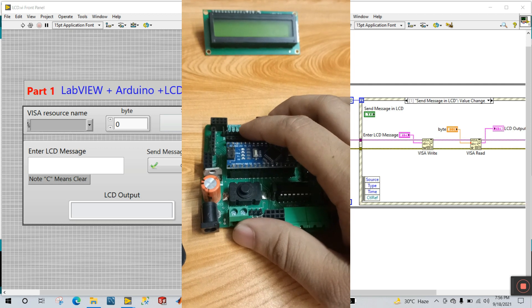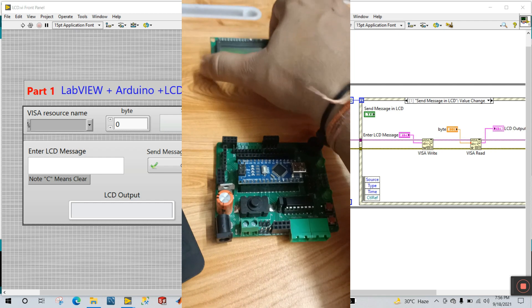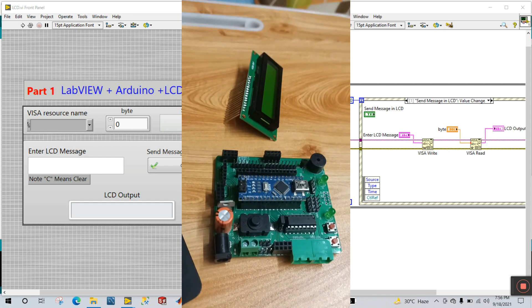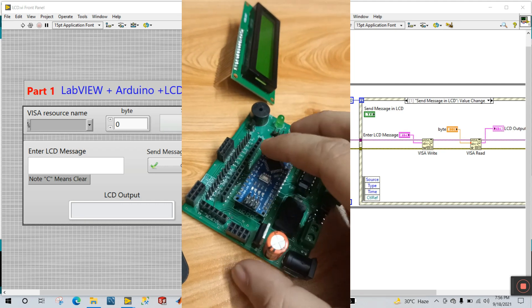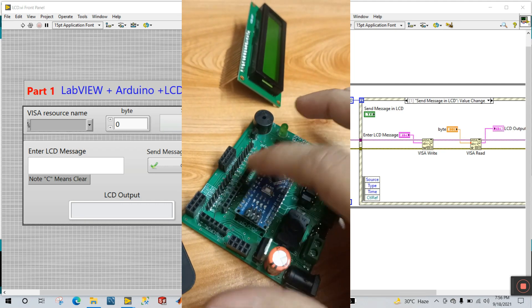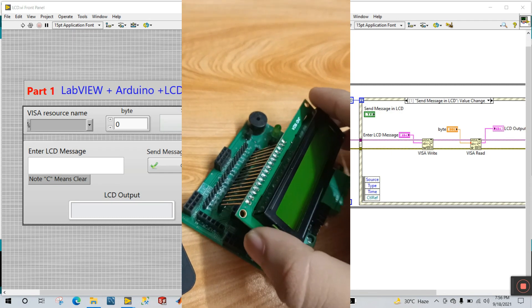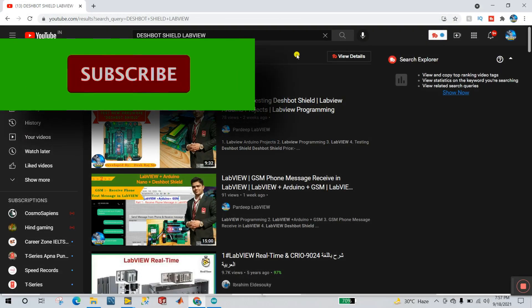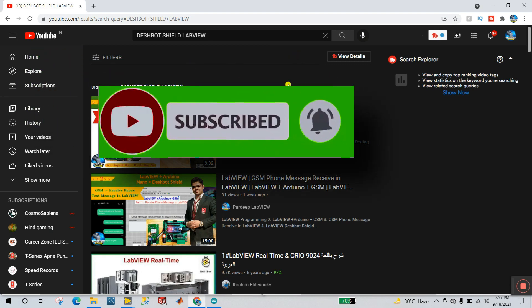If you want to do this project with just an Arduino, you need to make the LCD connection — search any circuit on the internet and do the connections. But with this hardware, you don't need to do any connections. You just insert the LCD directly into the slots. This is a great advantage of this hardware. You can see the intro video link in the description.